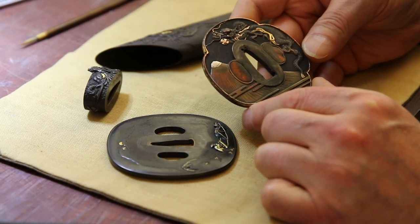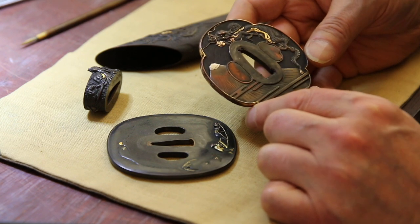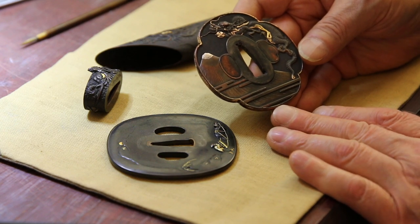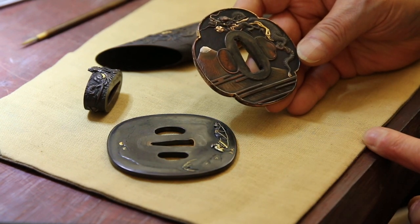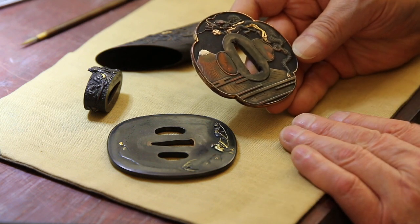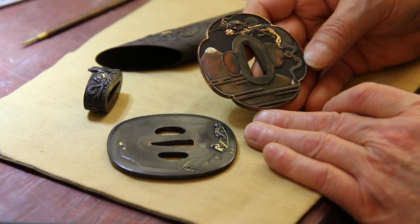We've got a couple of tsuba and some other fittings here. We'll start with this moku shape — mokko-shaped tsuba. Moko is a four-lobed section, named after a type of melon or gourd plant. In any case, it's shakudo, and as you can see it's seen better days.